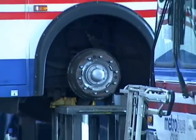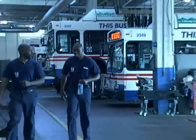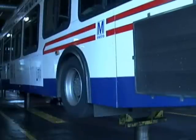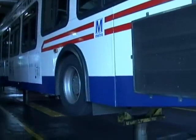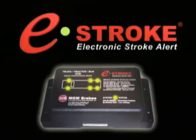Save valuable labor time and money while ensuring your vehicle's brake systems are in optimal working condition. Get serious about safety. Get serious about saving maintenance dollars. Ask your vehicle manufacturer about e-stroke as an option for your next vehicle purchase.